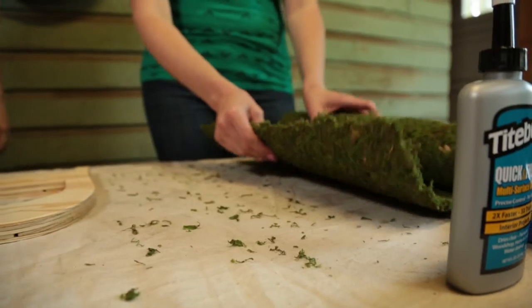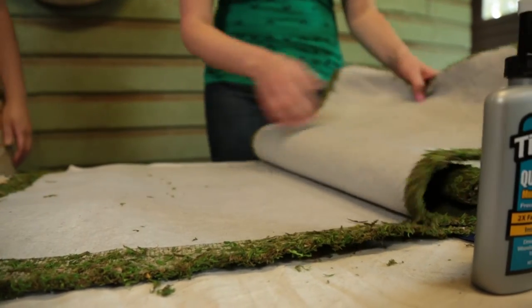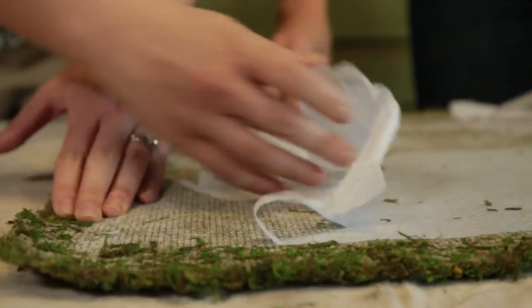This moss can be found in almost any craft store and can be used for so many projects, like birdhouses, flower pots, or picture frames. It's really versatile and worth keeping in your craft arsenal. This makes it easier than pulling it off the neighbor's tree.